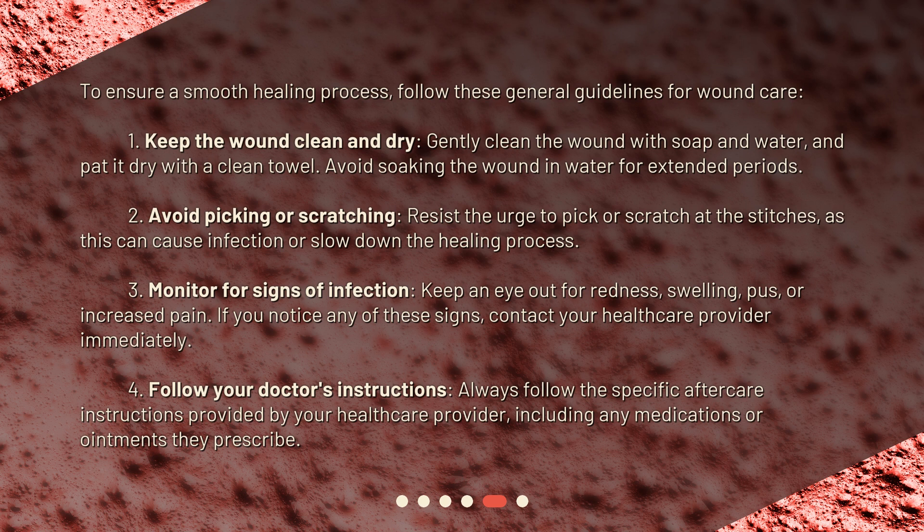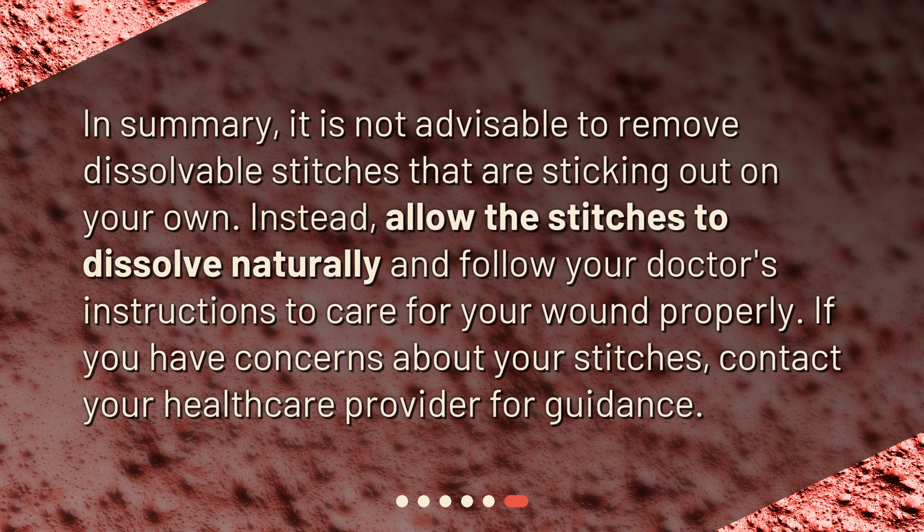Fourth, follow your doctor's instructions. Always follow the specific aftercare instructions provided by your healthcare provider, including any medications or ointments they prescribe. In summary, it is not advisable to remove dissolvable stitches that are sticking out on your own. Instead, allow the stitches to dissolve naturally and follow your doctor's instructions to care for your wound properly. If you have concerns about your stitches, contact your healthcare provider for guidance.